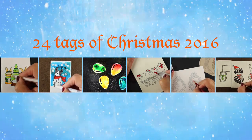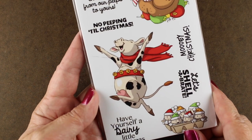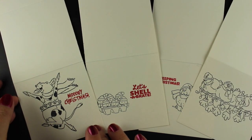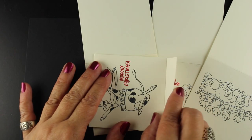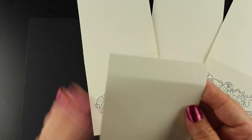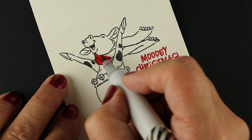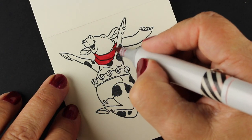The stamp set for today is called Dairy Christmas, which is quite hilarious. Art Impressions is known for their punny sentiments. What I've done is made some really simple matchbook tags — the folded tag is three and a half by three and a half inches, with a little half-inch at the bottom for the fold-over. I'll show you how I constructed them. I stamped the images in some Copic-friendly ink and I'm going to color with just one color of Copic.